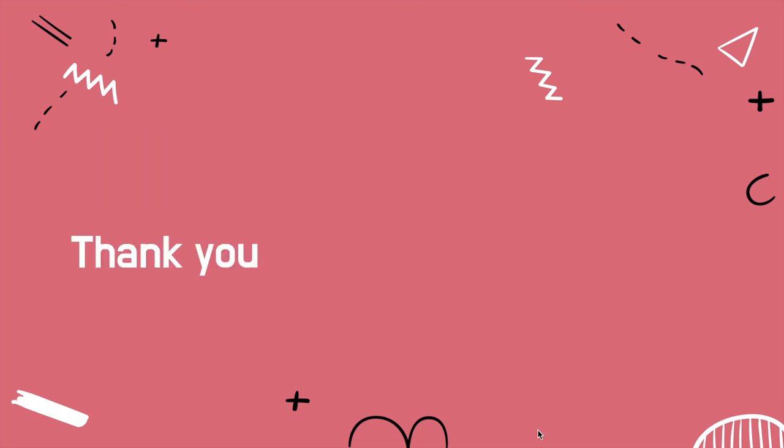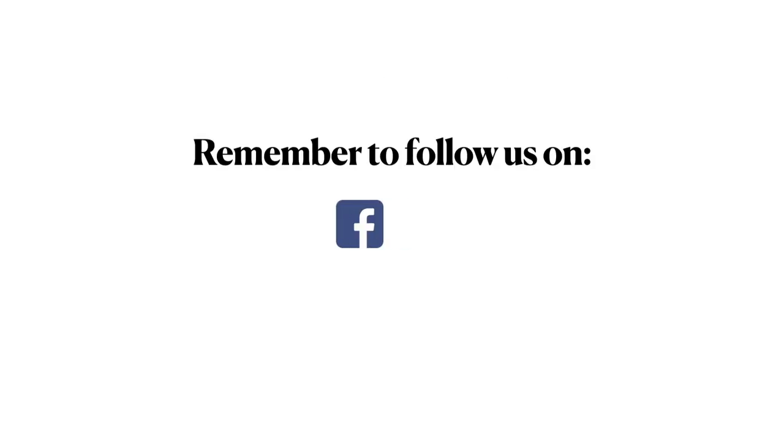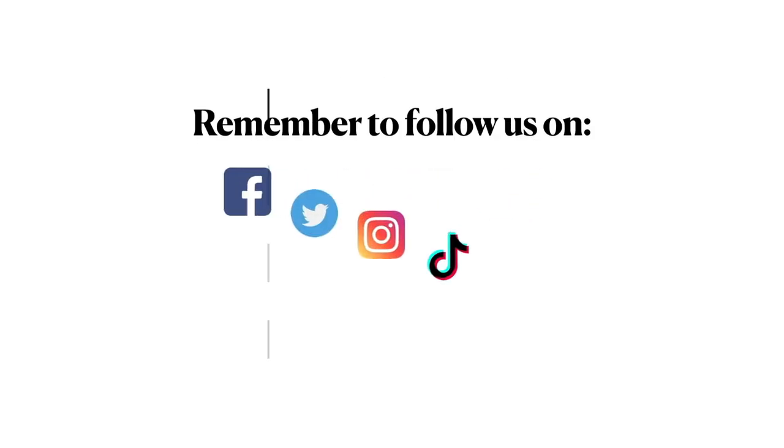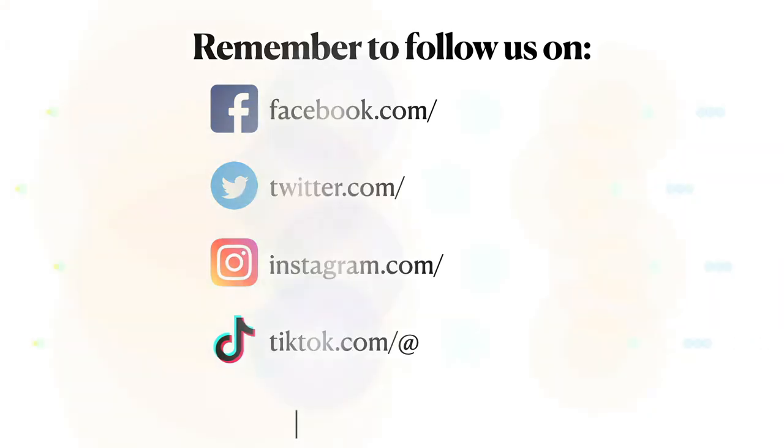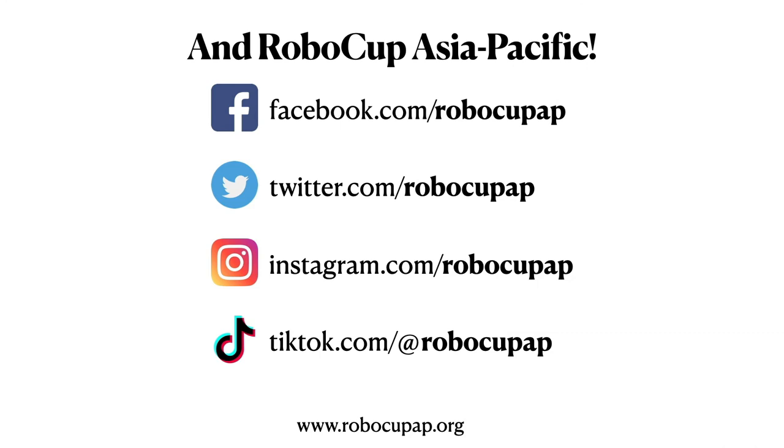Thank you for listening to our presentation.